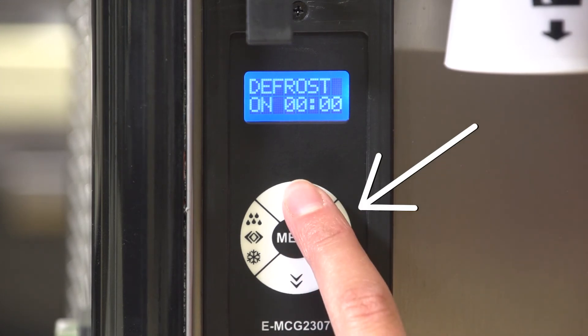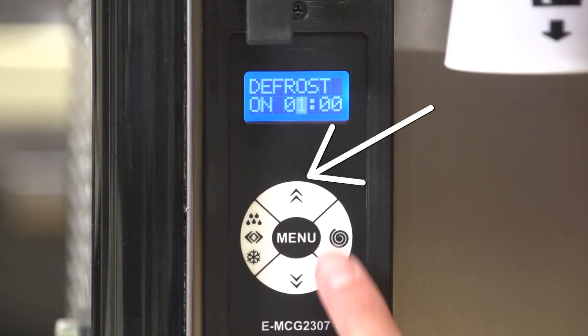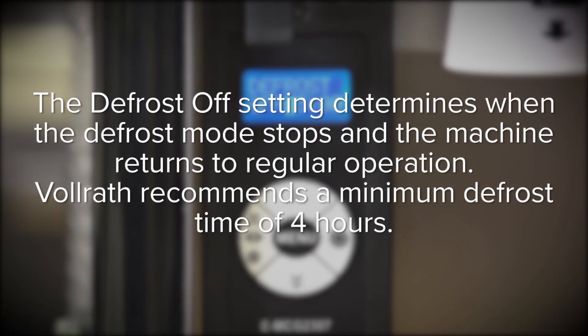Press the right button to move the cursor to the right. Press the left button to move the cursor to the left. Press the top button to change the time, then press menu to confirm the setting. The defrost off setting determines when defrost mode stops and the machine returns to regular operation.